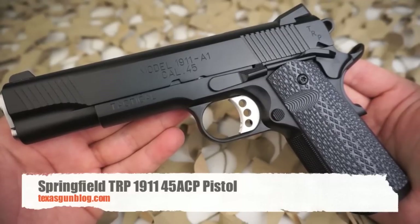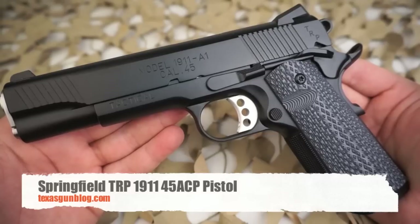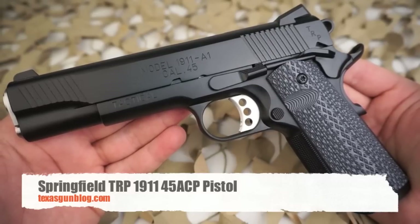So if you're looking for one of these, you can contact us on our website texasgunblog.com. As always, thank you for watching our videos — we made this just for you, and if you haven't yet, please subscribe. Thanks.